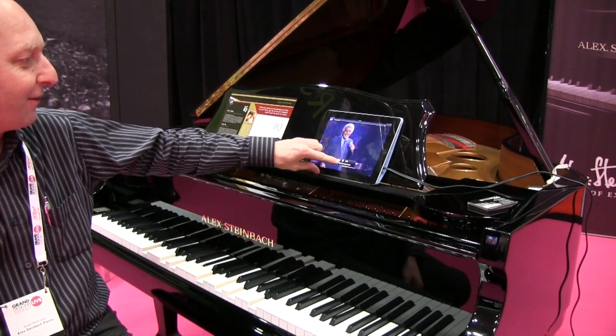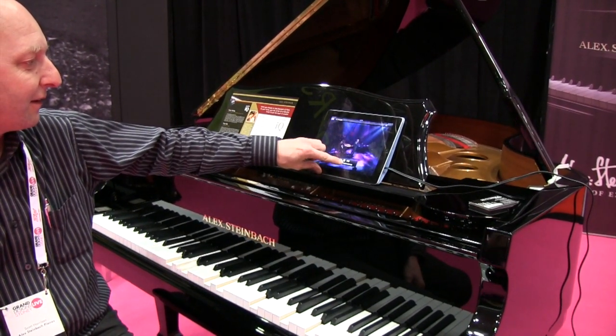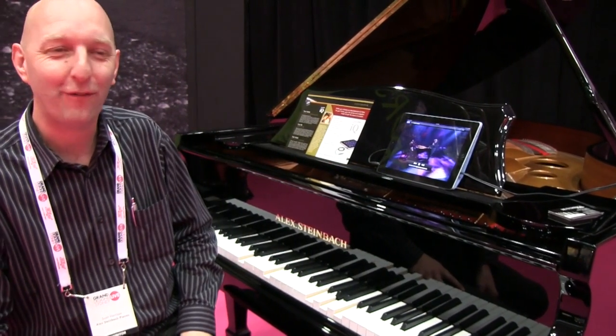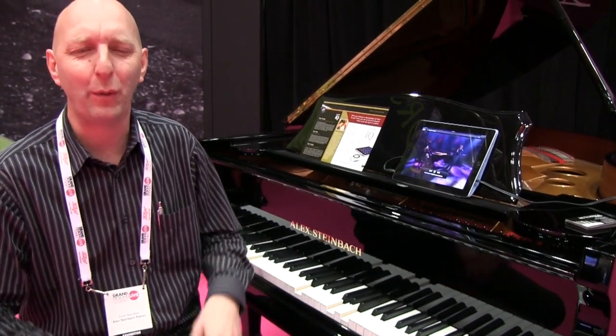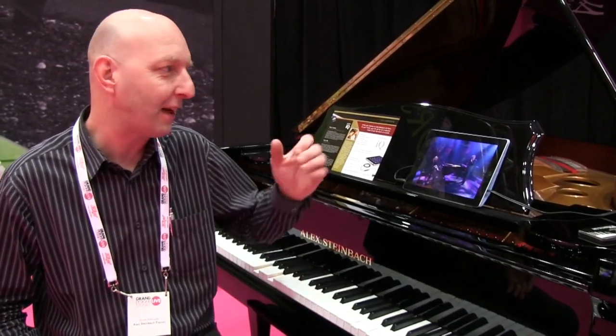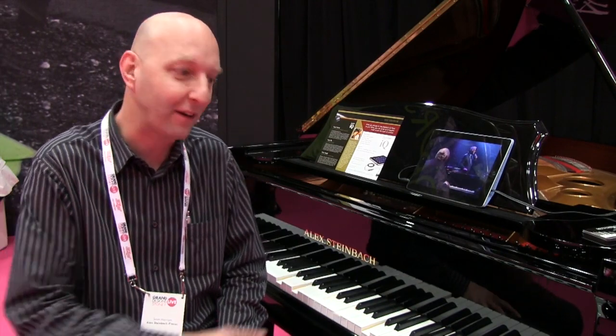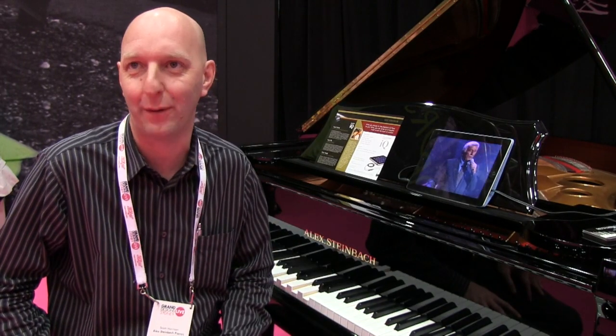Turn up the volume so you can hear this. There you have it — your full home entertainment system. The way technology is going, we can use this with images up on the big screen, run the piano audio system through your home theatre system, and of course the piano sound is provided by the piano itself.